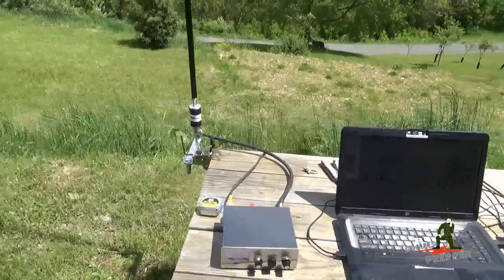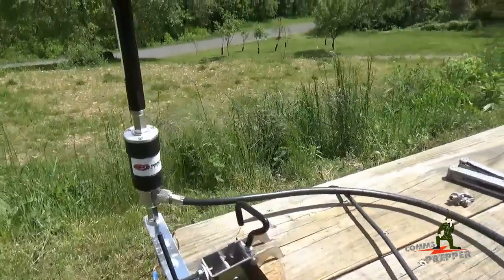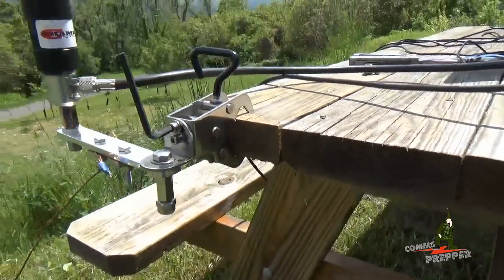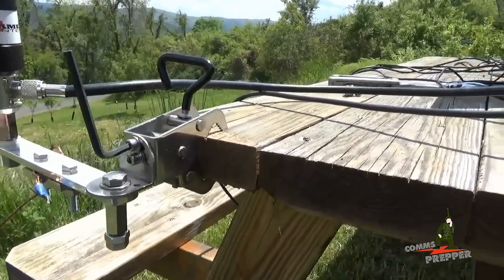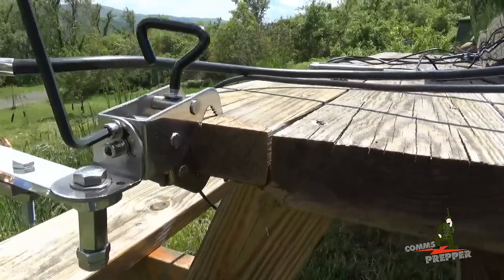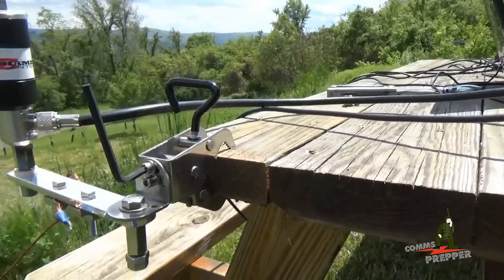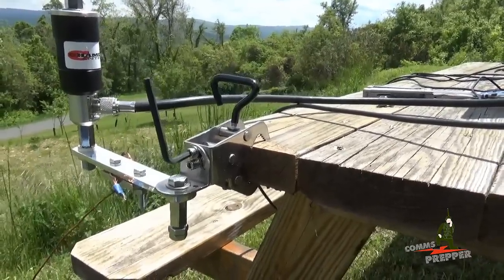We'll get a little closer to the antenna here. You have the hybrid micro-base connected to the tuner with the stainless steel jaw mount, and we have it in the vertical configuration, as you can see. I left the Allen key in there to show you that if you loosen that, the bracket is notched, which allows us to pivot the antenna to the horizontal position and change to a NVIS configuration, or near-vertical incident skywave.